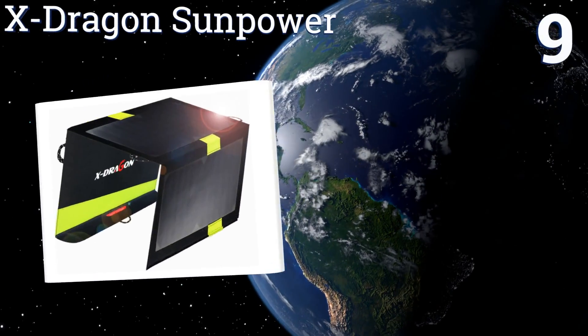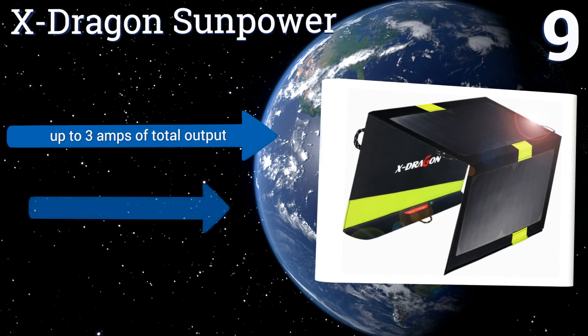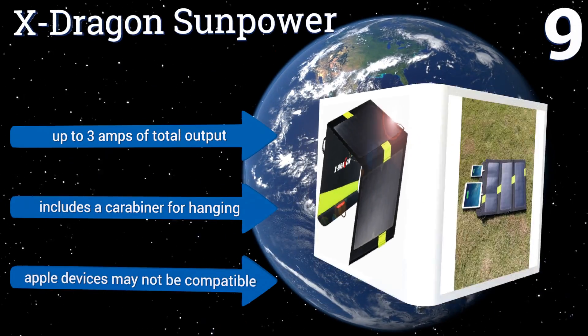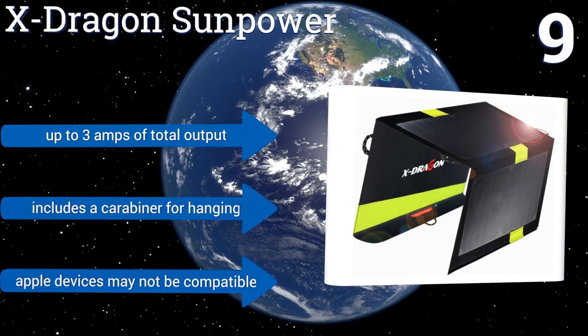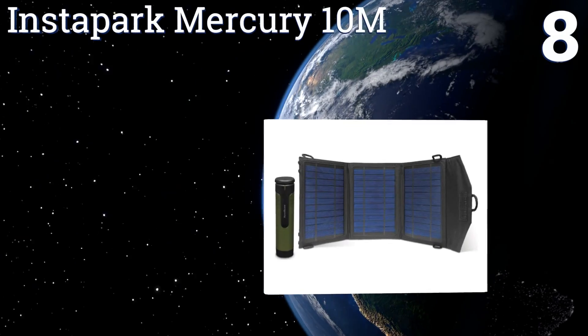At number nine, the slim but powerful X Dragon Sun Power boasts a high-efficiency conversion rate, so it can draw some energy from the sun even when it's not the brightest out there. It's an affordable and environmentally friendly way to stay connected. It offers up to three amps of total output and includes a carabiner for hanging, but Apple devices may not be compatible.